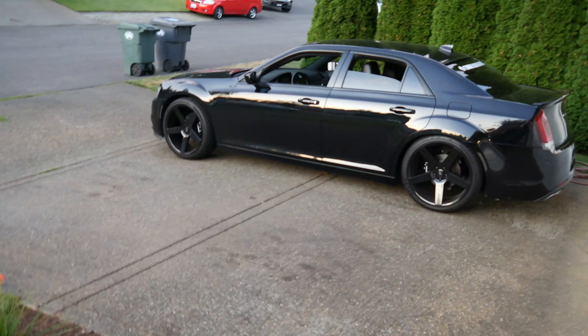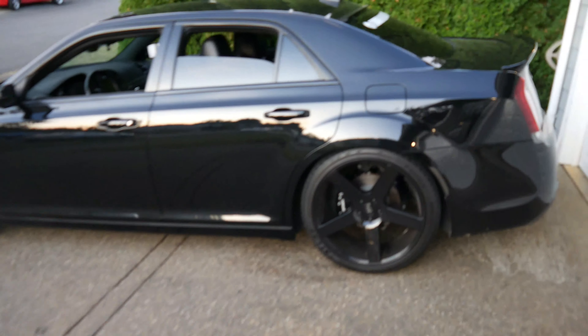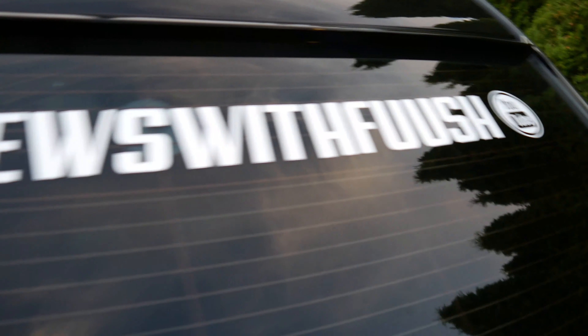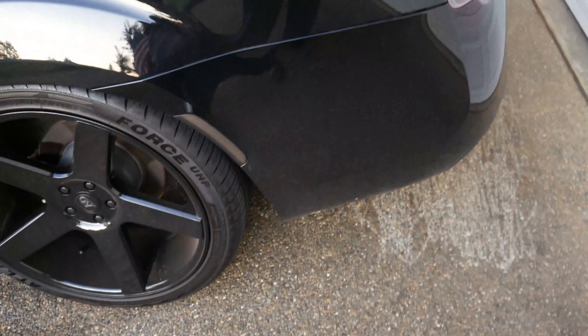All right, there she goes right there. Black excellence. If you're not subscribed, go make sure you subscribe to Car Reviews with Food. Let's start this thing up. It's not a cold start, but it's a start.